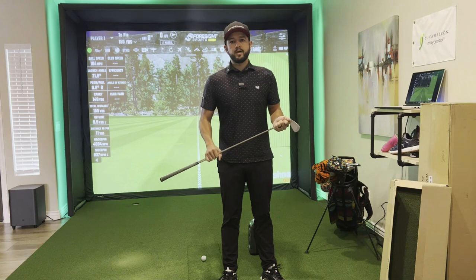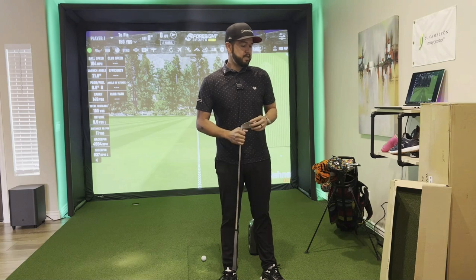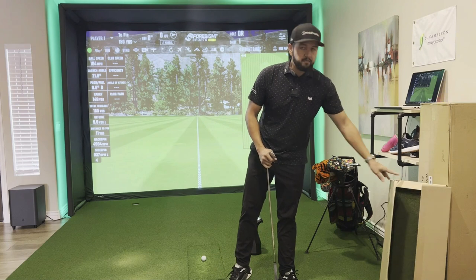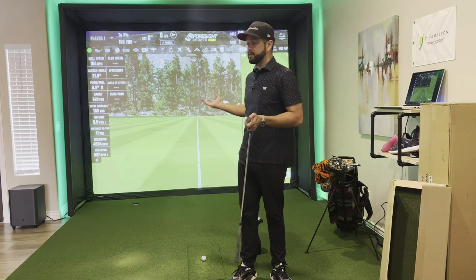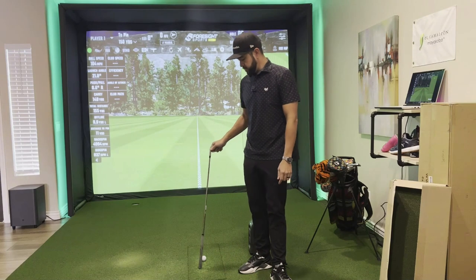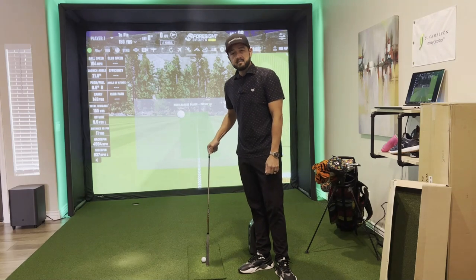Hey everyone, in this video I'm doing a test of the Carl's Place 4x5 hitting mat as well as their divot-style hitting insert. If you've been following the channel, you know we've got a lot of content showing you how to make a simulator in your house. One of those DIYs is my own hitting strip — a divot-style hitting strip where when you hit the mat it goes down and simulates a divot.